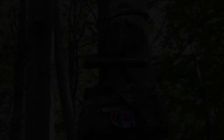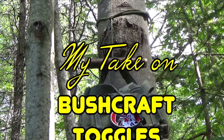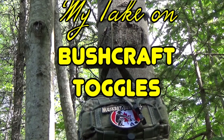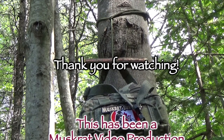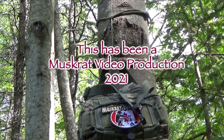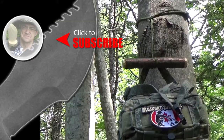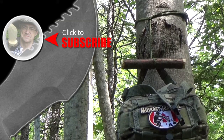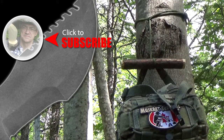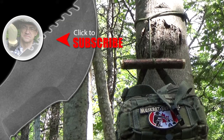Until next time, this is muskrat jim signing out. For more muskrat survival videos, be sure to like, comment, share, and subscribe, and remember to click the bell to receive notifications of newly uploaded videos on this channel.